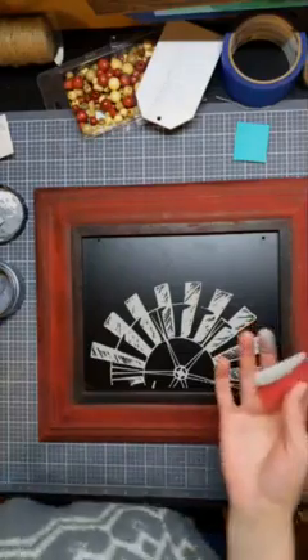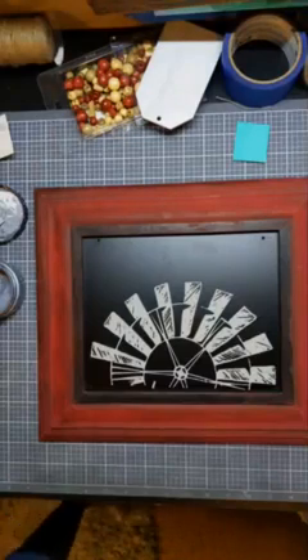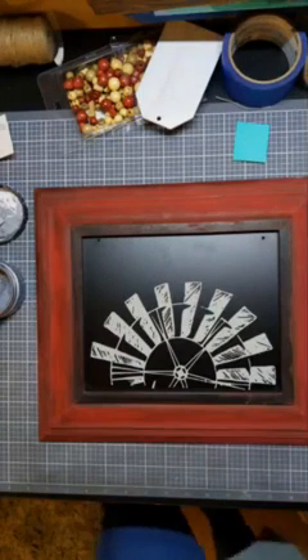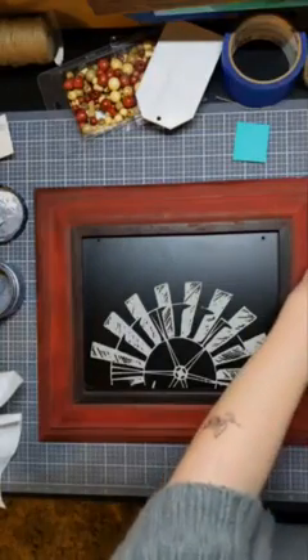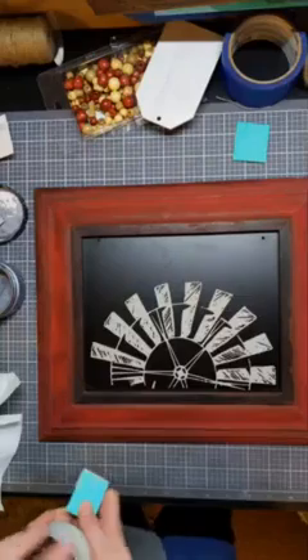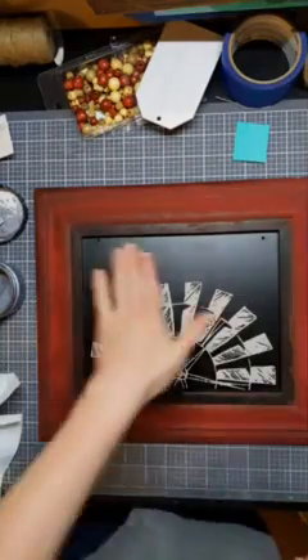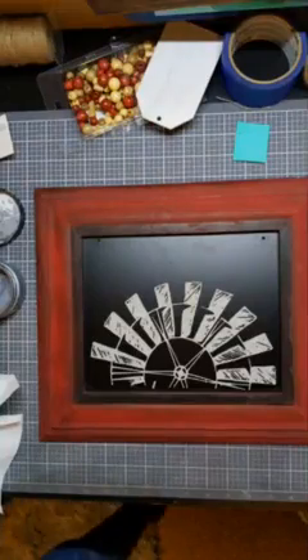Beautiful, beautiful windmill — I'm going to throw this in the back. Hello Debbie, thanks for joining! I have got the windmill done and then I'm going to shift it up and do the 'Country' here and 'Girl' off to the side. You may be wondering how am I going to do that — remember this white tag that I had shown you in the picture?